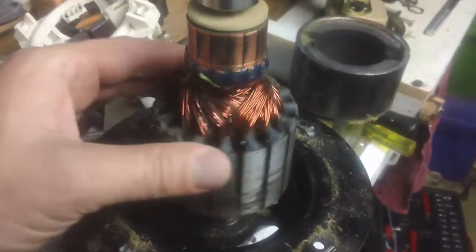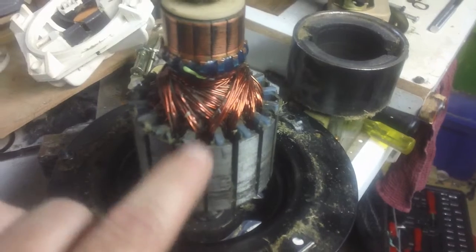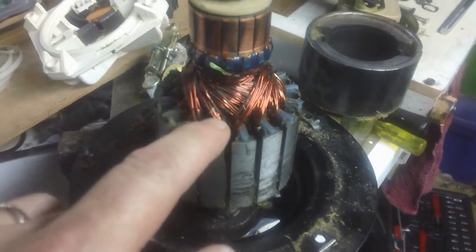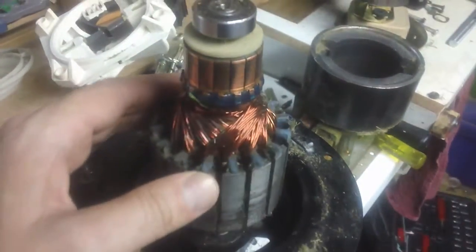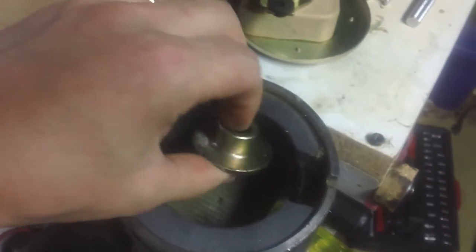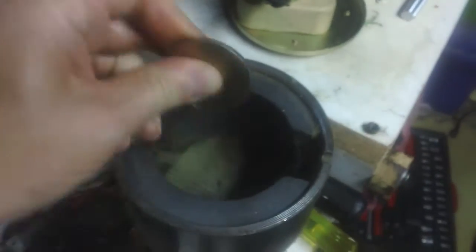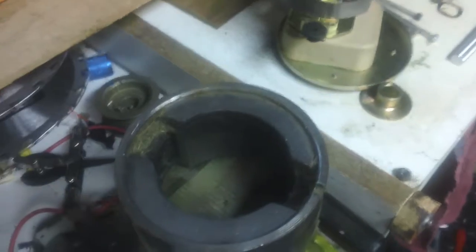What I might do is drill this out — I'd have to put the copper on this side. Anyway, I'm not sure if I'm gonna keep this for another project, but I'll definitely keep this because there's magnets on both sides. They're not rare earth magnets, but they're still pretty strong.